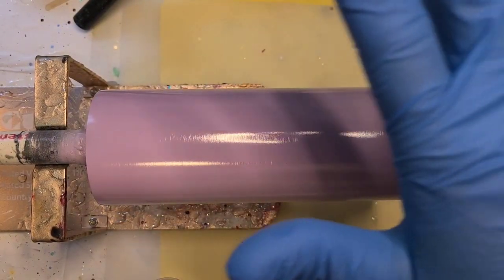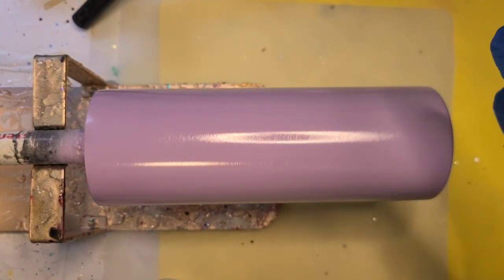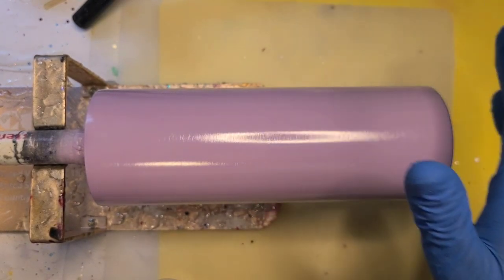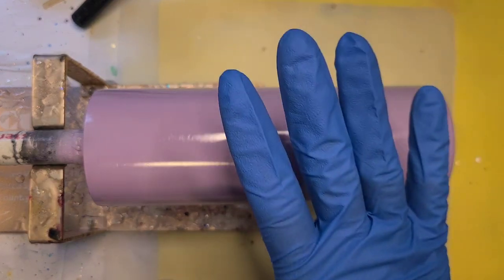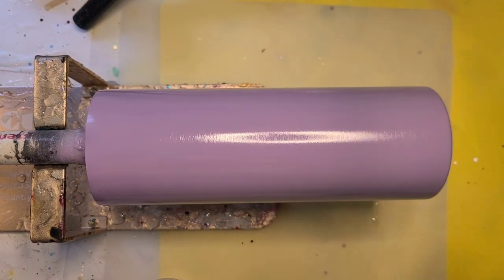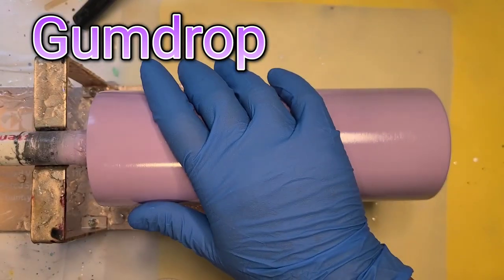This cup started because I was out painting a bunch of cups one day when it was kind of nice out and I could get eight or ten cups prepped in advance. I was doing them all black and white, boring. And I saw my lavender, lilac spray paint — whatever color you want to call it — and I was like, ooh, I'd like to use that color. So that's what started this.